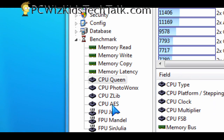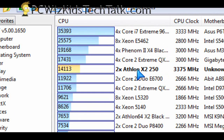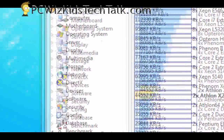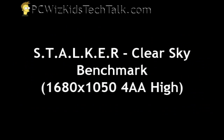I ran some other synthetic tests with Everest and PC Mark to see where this processor falls. When running CPU tests, it's obviously going to be faster than older Intel Core 2 Duos and previous Athlons. Running PC Mark Vantage, we really see the Athlon X2 250 is faster than the older Athlon and the Intel Core 2 Duo E8400, but not as fast as the Q8400 and the Phenom 2.